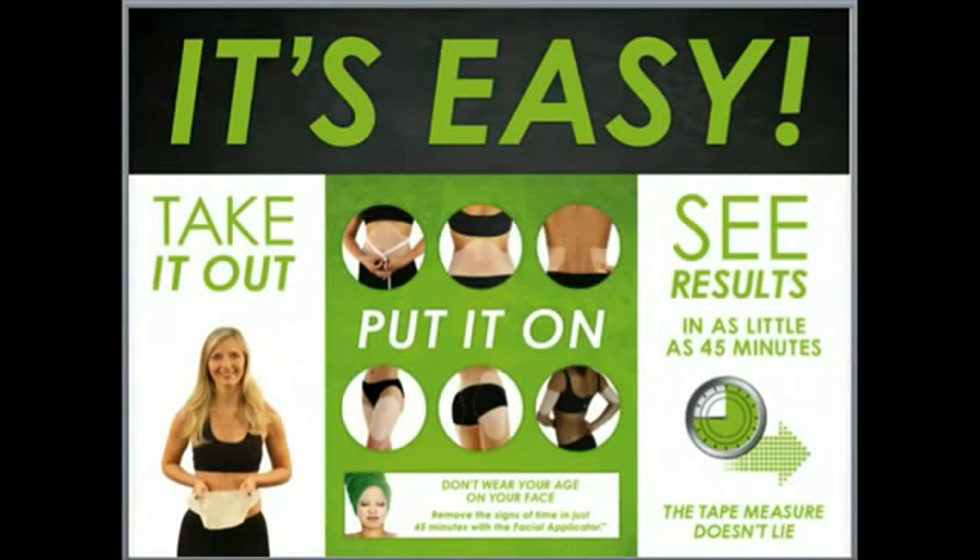I'll never forget the first time I put this product on. I was a new mom. I had a nine-month-old little boy, and I thought I would never put a bathing suit on in public again. After two applications, I was so impressed with the results. I even thought to myself I could put a two-piece on if I really wanted to.